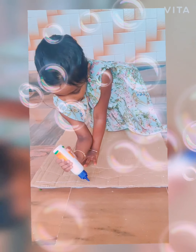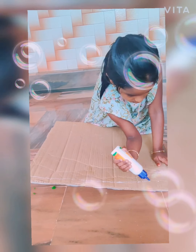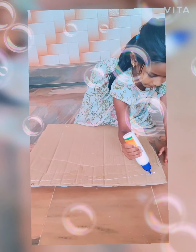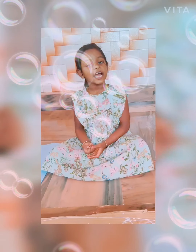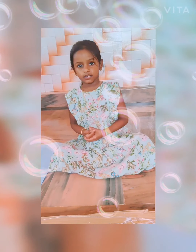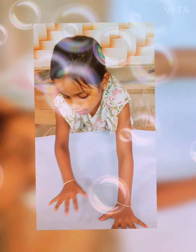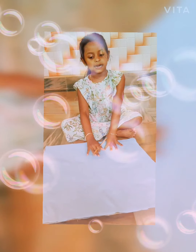First of all, we want to put a coat on cardboard. Then we have to put chalk paper on cardboard and cut off the remaining chalk paper. We have to draw a beautiful apple in this.